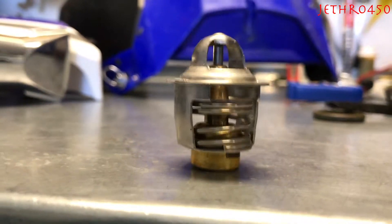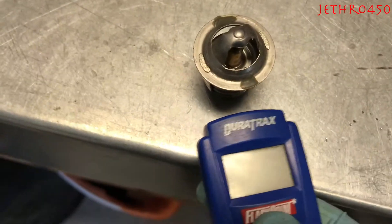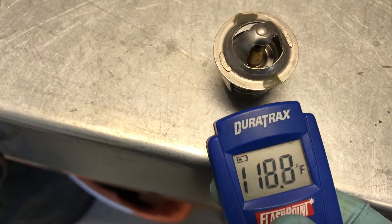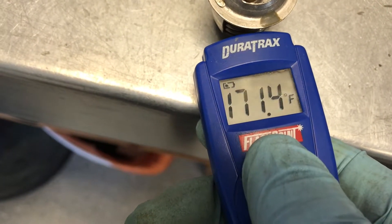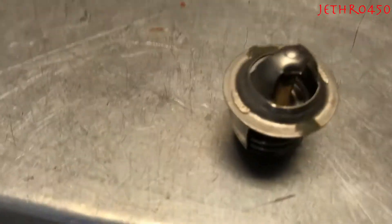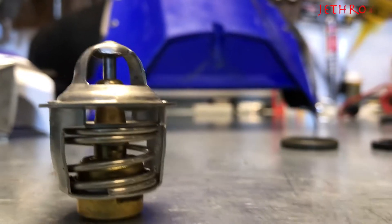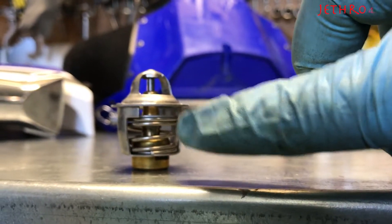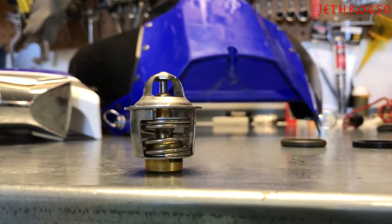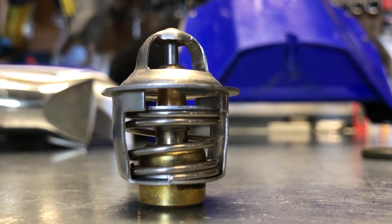I just put the heat on that baby for over two minutes. Let's see what kind of temps we can get here. Still not hitting the 190 that it claims to be, but I honestly don't know if it's supposed to squish that spring completely flat at full temp. It's pretty cool — as I sit here and watch, it's slowly going back up as it's cooling off.